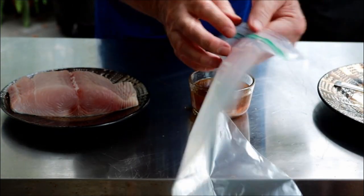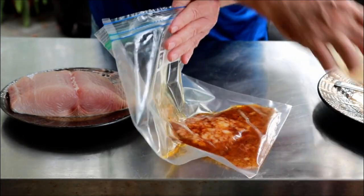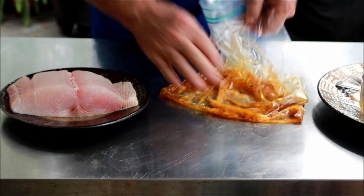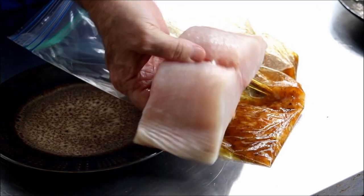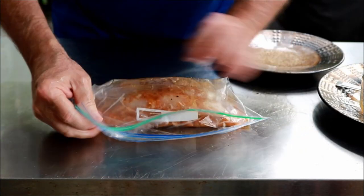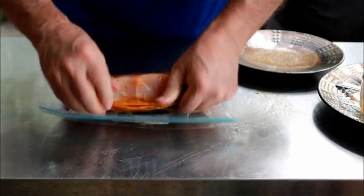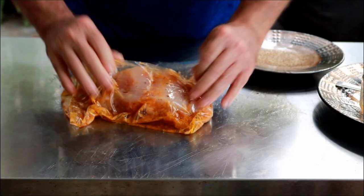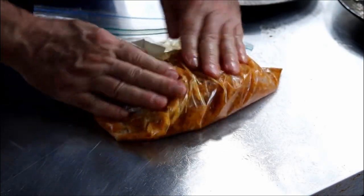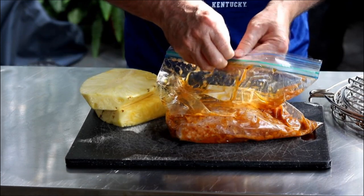Here we've got a gallon Ziploc bag. If you want, you can just smush it around — it'll help get it mixed up a little bit better. That's better than stirring it, actually. Now we're going to get that beautiful wahoo fillet, one pound. Let me get most of the air out. I'm just going to make sure that this marinade is all over the wahoo fillet. We want to move this into the fridge and let it marinate somewhere between 30 minutes and one hour.